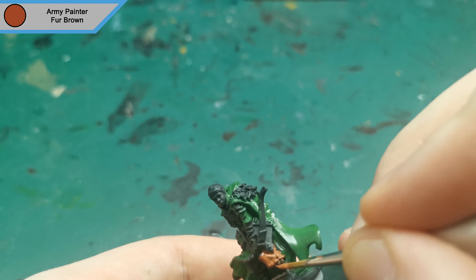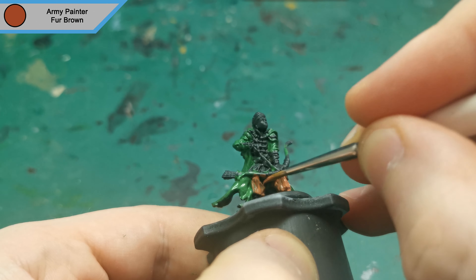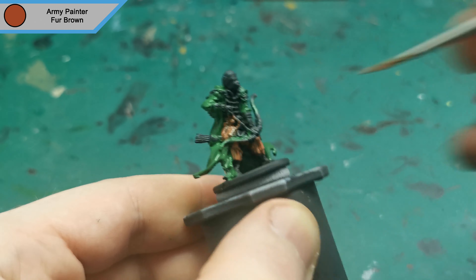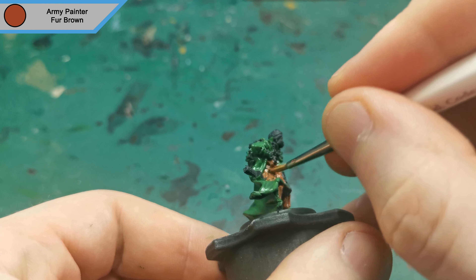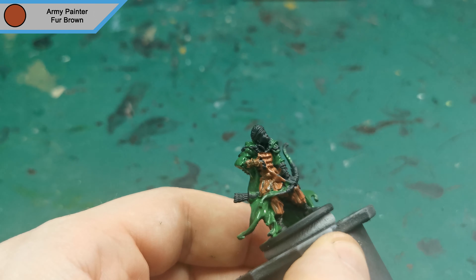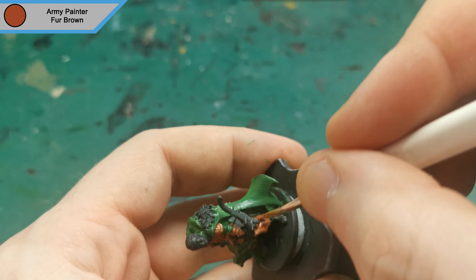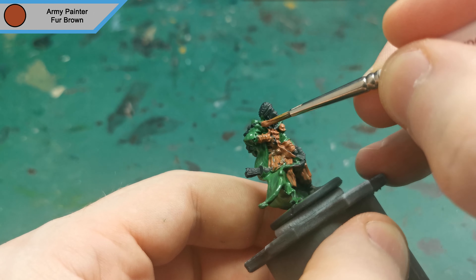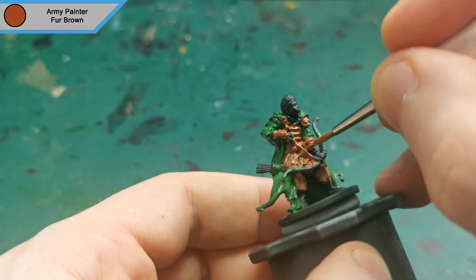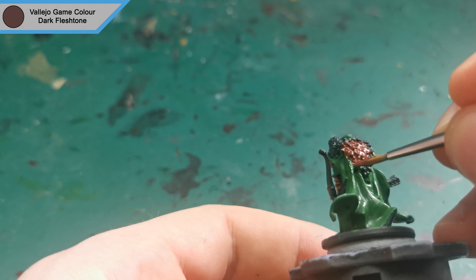With the first layer of green done, I moved on to Fur Brown to do his armour. While the armour is drying, I used Dark Fleshtone to do the furs on his back.